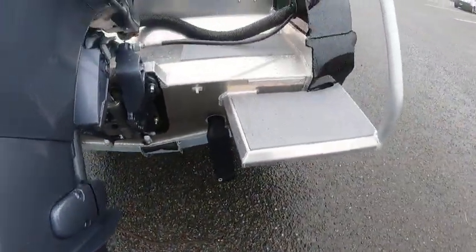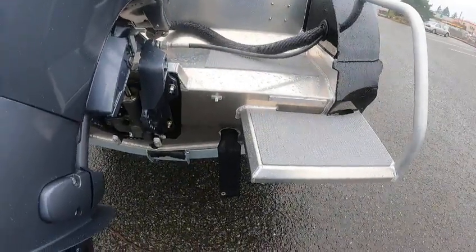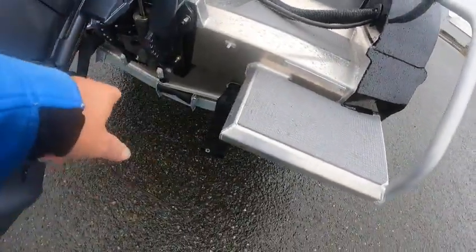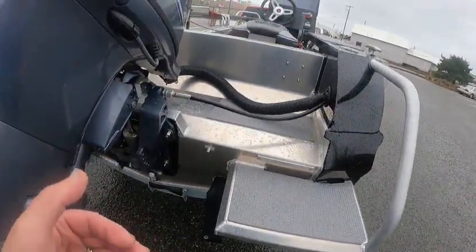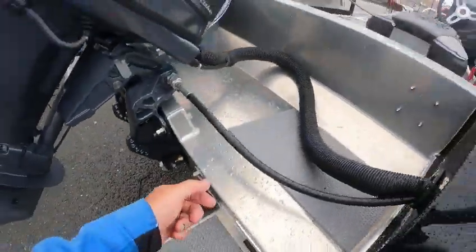Now about the self-bailers: if they're just sitting like this and your boat is on the trailer, your boat could fill up with water. You'll almost have to tilt it all the way up because the center ones are for your air chamber — these bail your deck out. But when you're in the water, if water gets inside the boat, they'll open up and drain it.